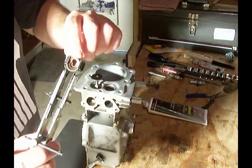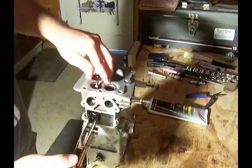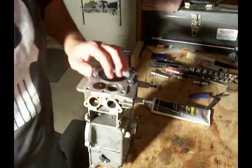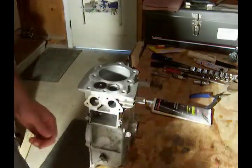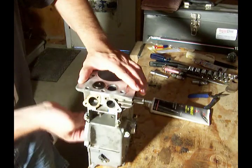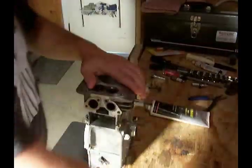With the keyhole pointed away, we're going to put it in this way, then release the spring and pull it out. Looks like it's in place — there we go. That valve is done.